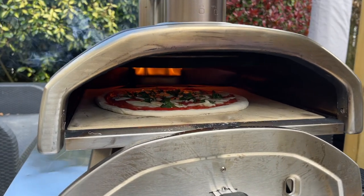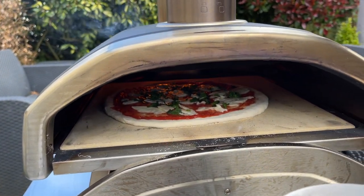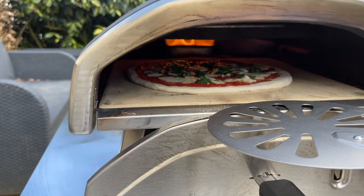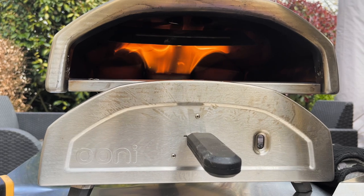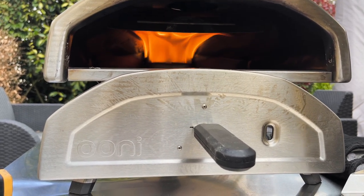This pizza oven is super. It cooks really good pizza if you are into smaller pizza ovens that cook pizza up to 12 inches. The stone can be removed for portability, it's very lightweight and easy to carry, the chimney comes off, it's easy to clean, and once you've got those flames going in the back with your pellets you can cook one after the other.